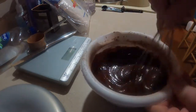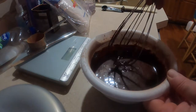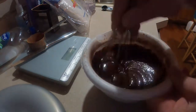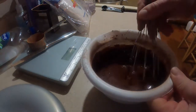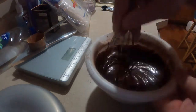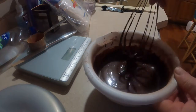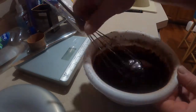I can usually tell by how it's dripping or if it's runny how it's going to set up. I think it needs a little more sugar yet.